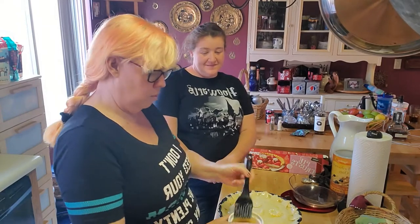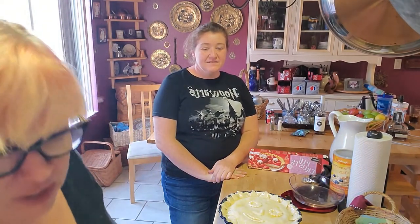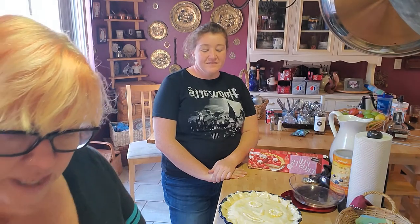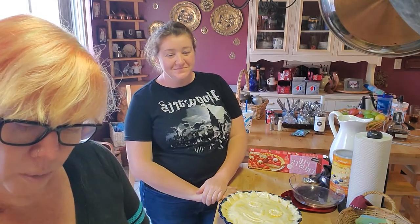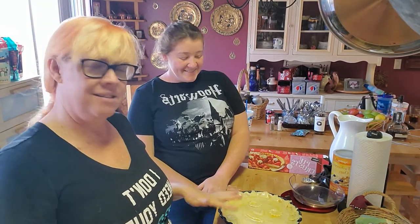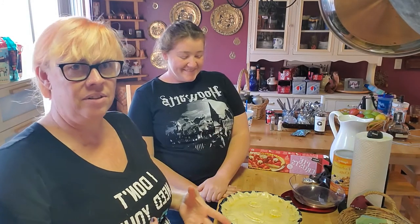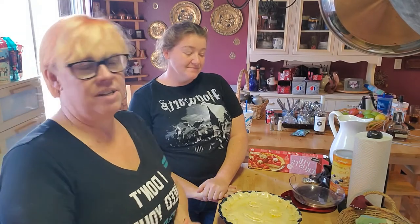Now that the egg wash is done, we'll pause again. The pie goes into the preheated oven at 350 degrees for about 30 to 40 minutes. The filling is going to thicken up a little bit more from the cornstarch slurry, and of course the crust is going to bake up beautifully. We'll be back in about 30 to 40 minutes to look at our finished product and try our wonderful Guinness Steak Pie.